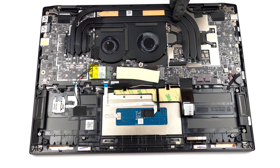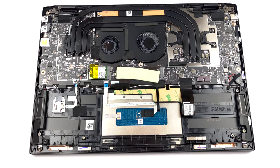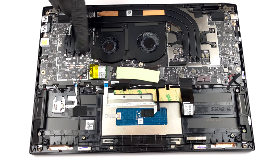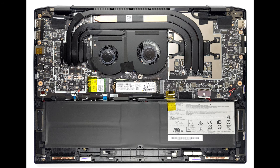The cooling comprises 3 heat pipes attached to the CPU, a long heat sink, and 2 fans. Interestingly, MSI uses the same cooling setup for the EVO version as it does for the RTX models. This means that there is a heat spreader and another heat pipe mounted, neither of which does any work whatsoever.